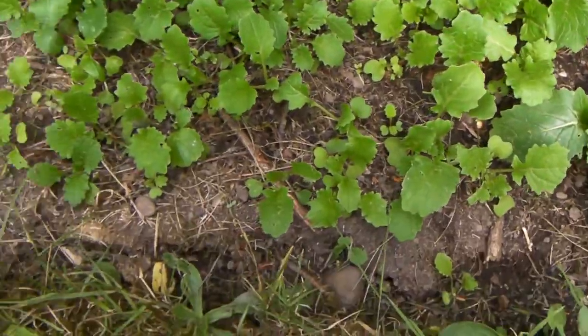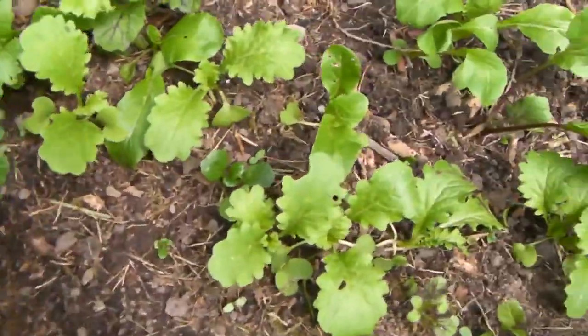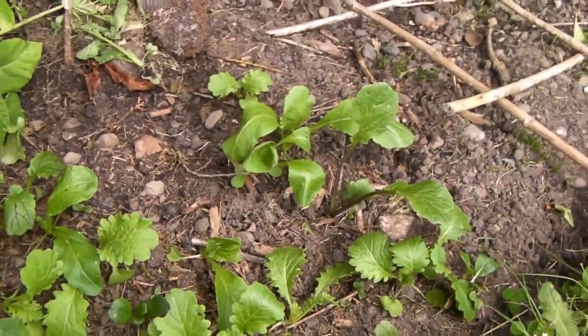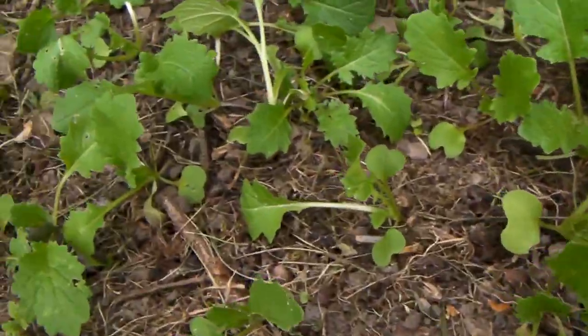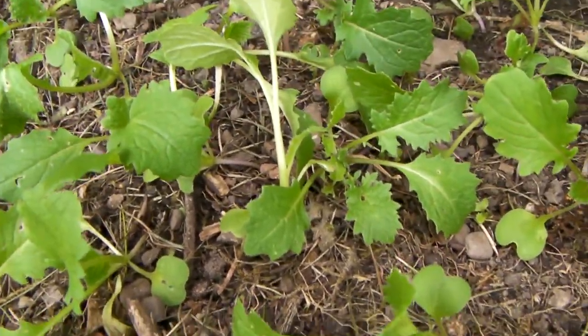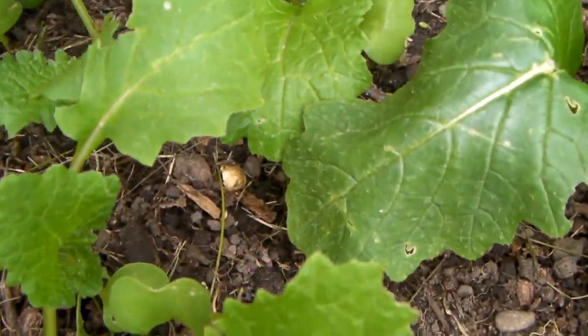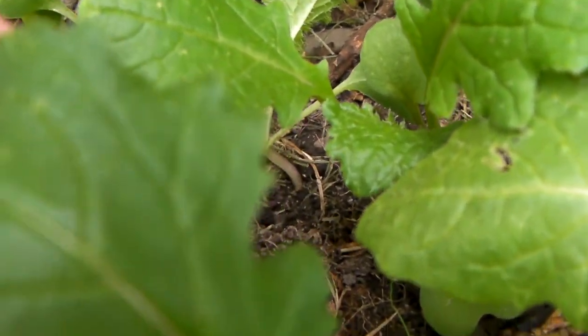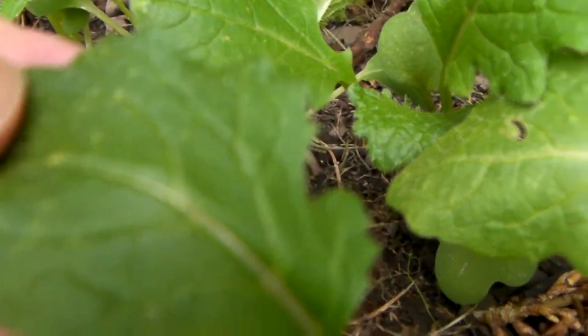The leafy vegetables are spreading out, and some of these are actually turnips. I was wrong — the ones on the right aren't turnips, it's all the ones on the left that are. I should have guessed because they're all exactly the same. I've also noticed there are some little bumps on the leaves.